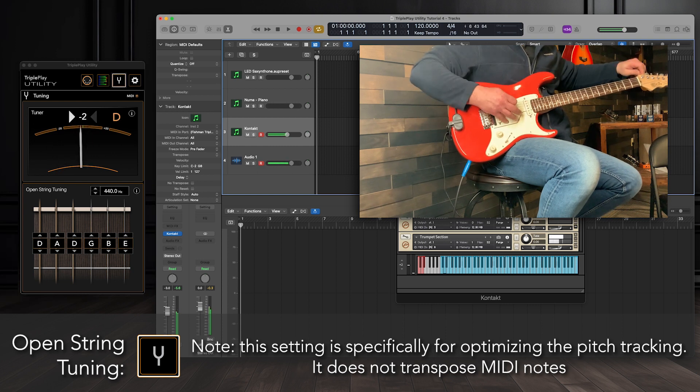Quick note: this setting is specifically for optimizing the pitch tracking. It does not transpose MIDI notes.